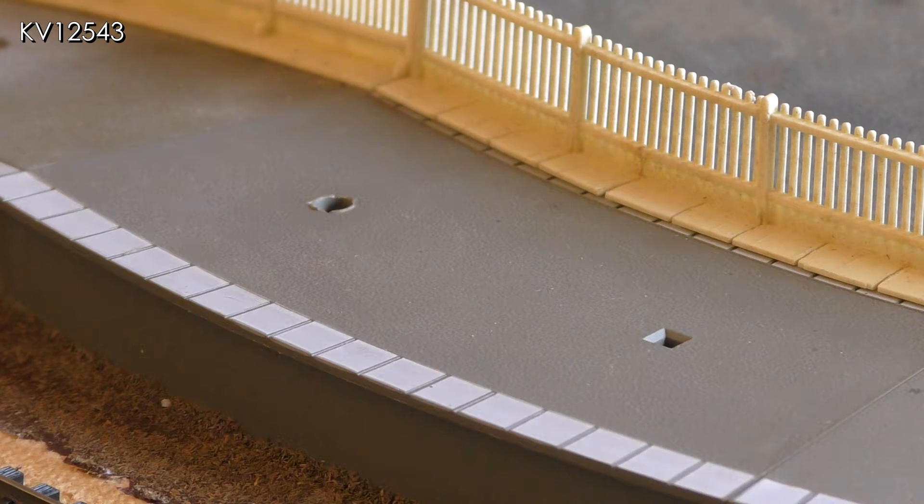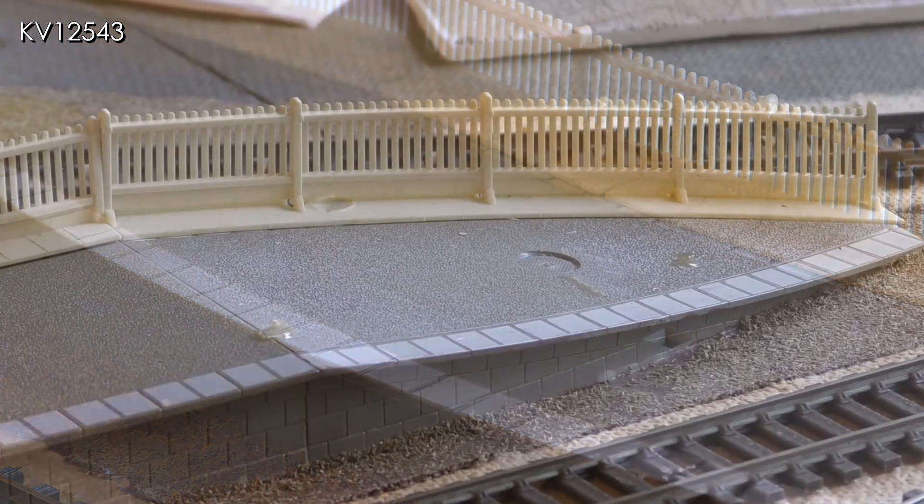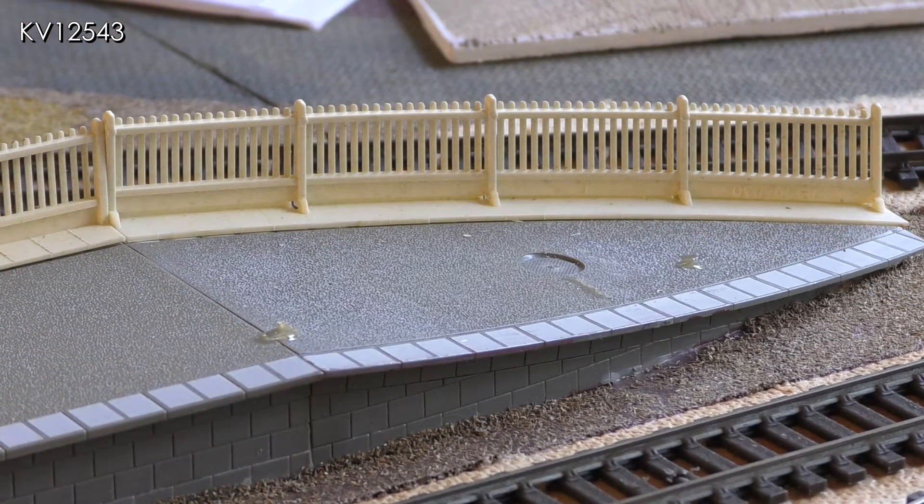The platforms are edged with what look like thick white paving slabs. If they are meant to be paving slabs they are too proud and too white, but if they are meant to be the white line edging the platform then they are too wide and they should not continue down the ramps at the platform ends.